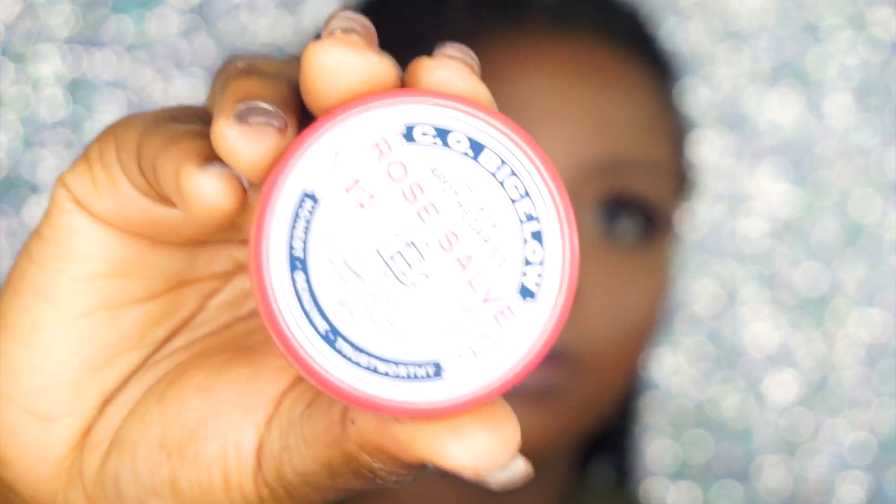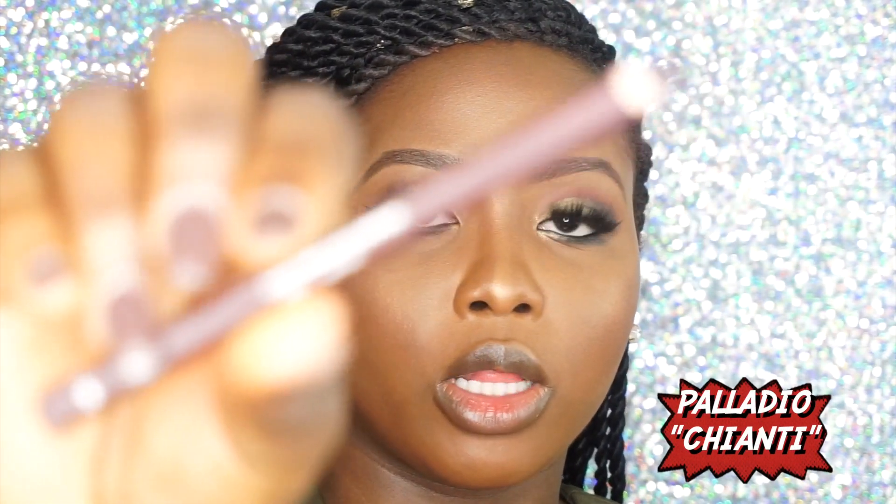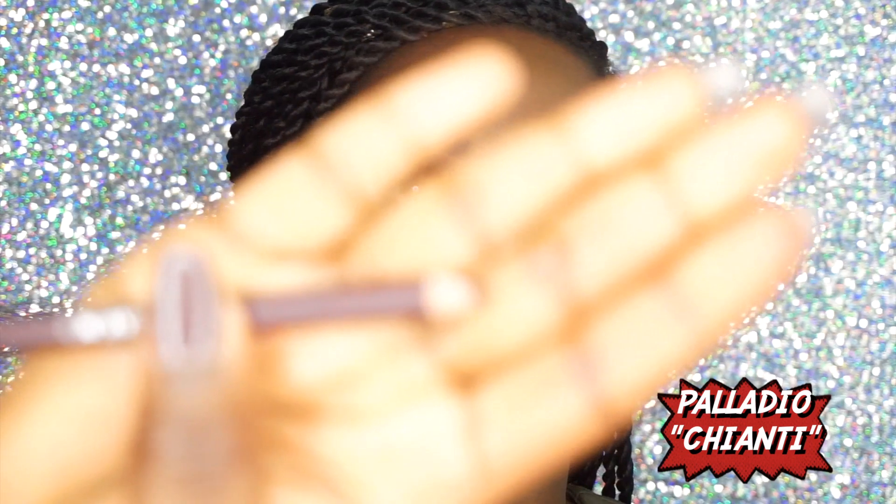I'm going to apply some lip balm — this is the lip balm that I use. Then for my lip, I'm going to line with this Palladio lip liner in Chianti, which is like a deep purple.